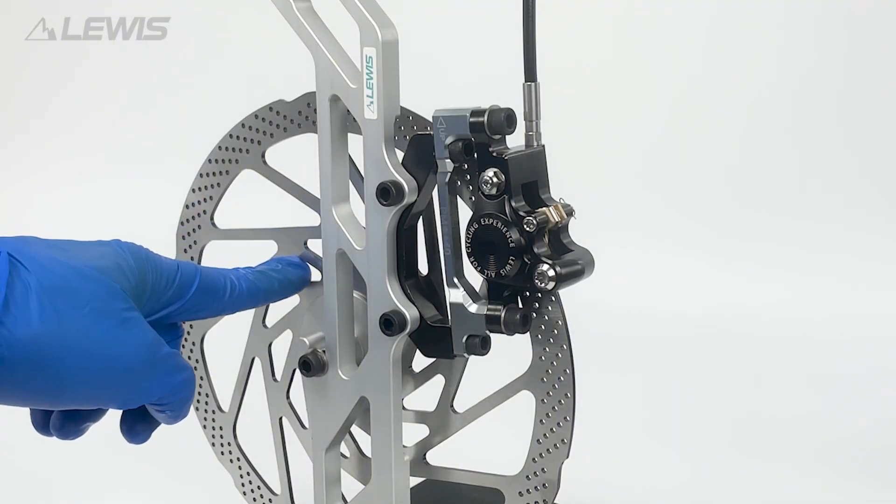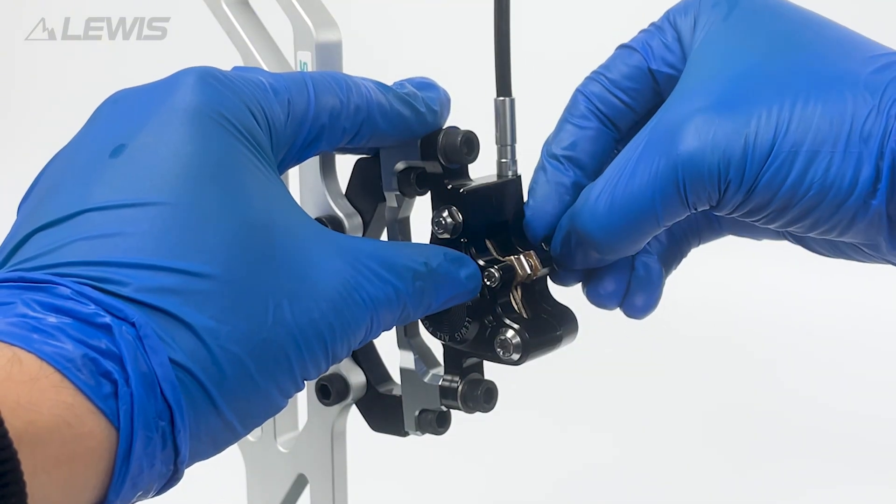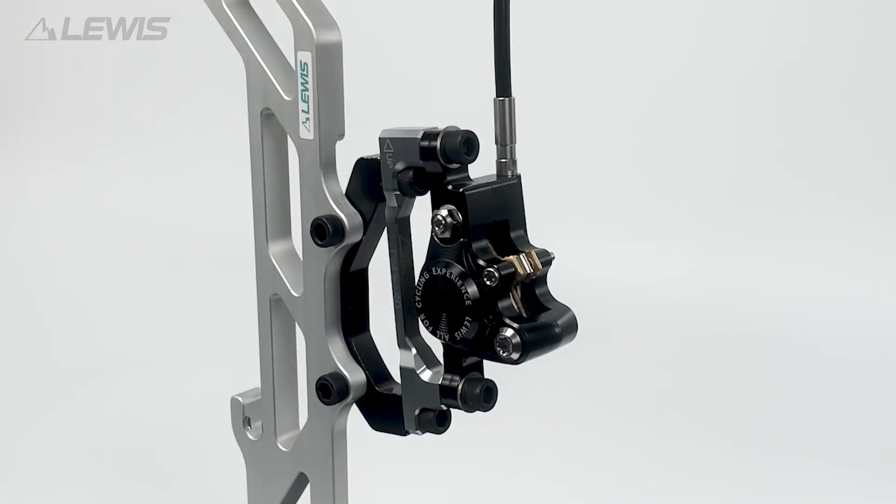Make sure your bike is in a stand where you can easily remove the wheel and the disc, and then we can remove the brake pads being careful not to lose the safety clip or the brake pad bolt.